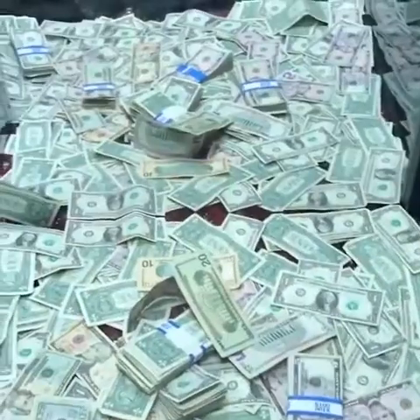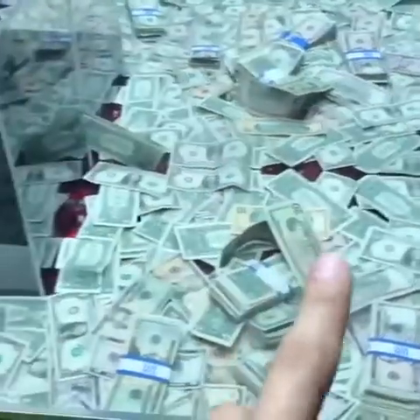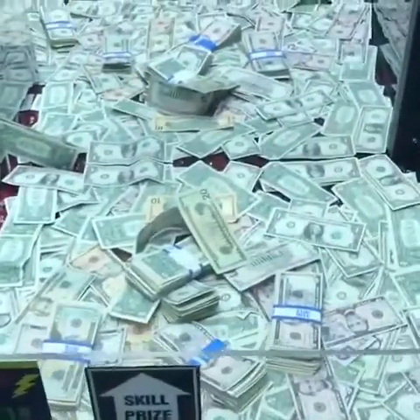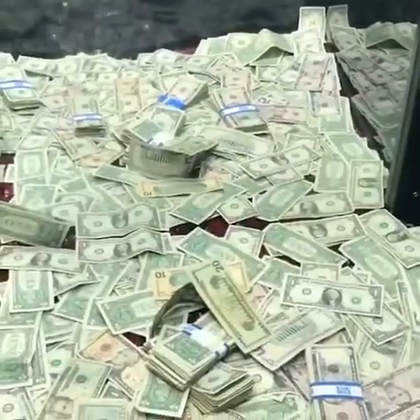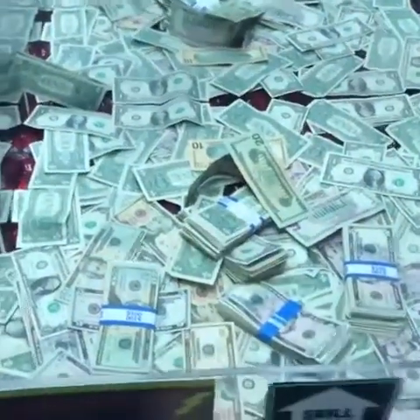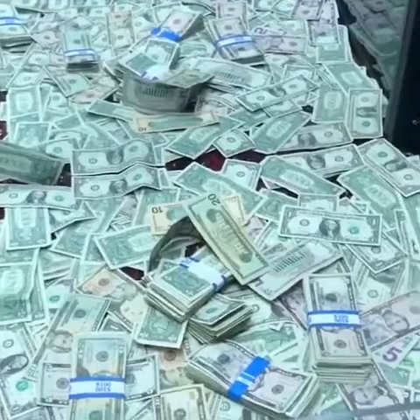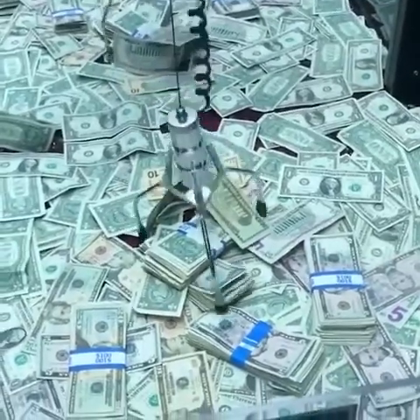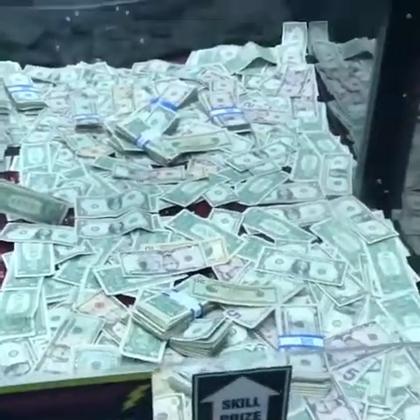That twenty dollar bill is a really good win — that's gonna let us play like ten times. The stack is laying on top of the other stack now, which might be really good because that'll give the claw some room to grab it. Hopefully we'll snag that twenty. Come on! We didn't get anything there, dang it. We have two more tries.